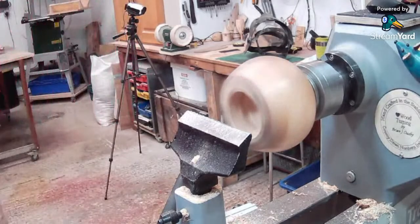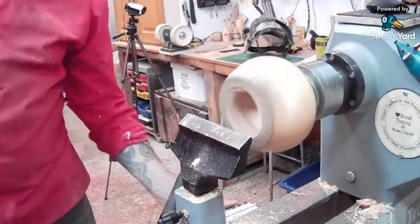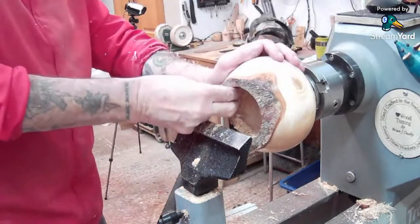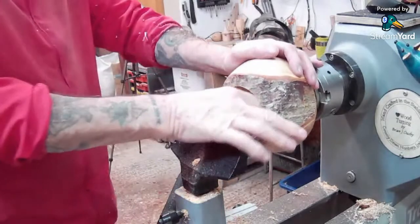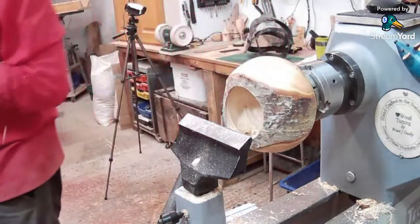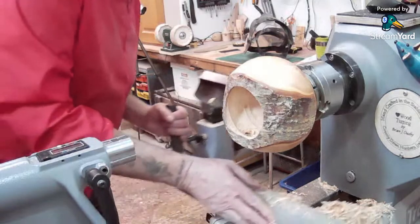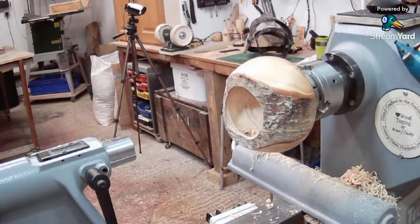I know camera angles are weird but that looks too high to me, Brian. It's just getting into the middle because I'm about halfway down and I can't really get into the middle. You could drill a hole in. That's just exactly what I'm going to do — it'll make life a whole lot easier. 30mm first, and just do some backhauling rather than try and dig a hole with the Simon Hope cutter.